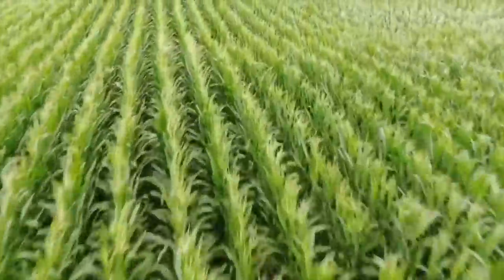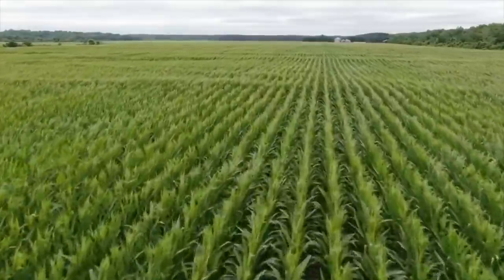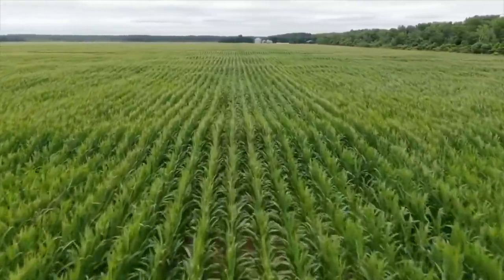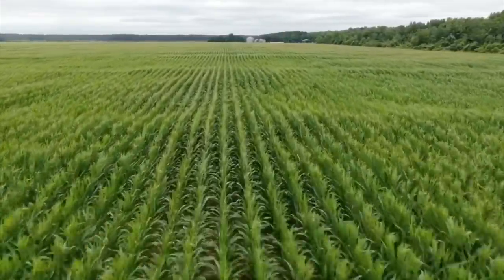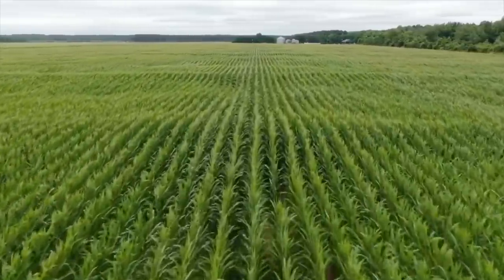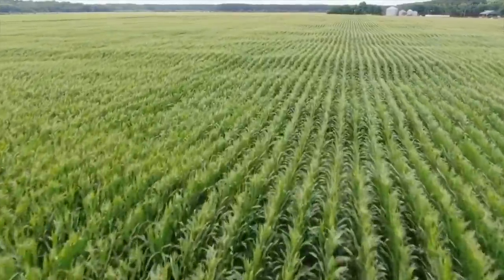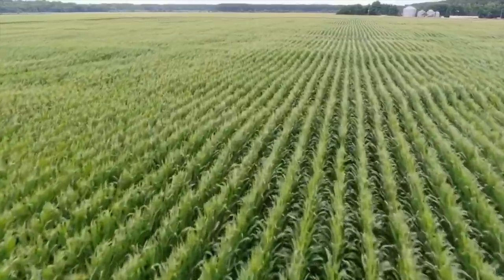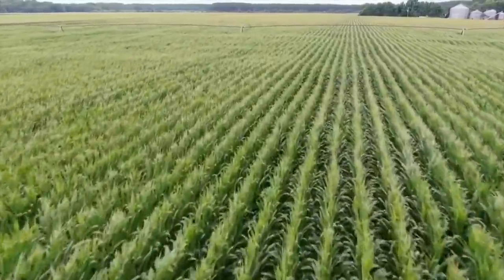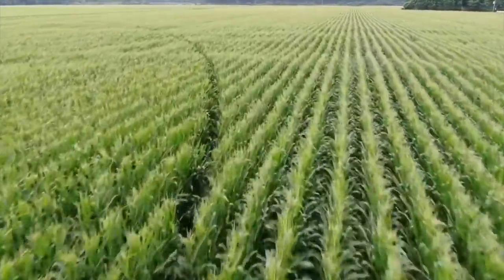That's cool looking right there. All the way back — takes a little bit to fly that far, even at 30 miles an hour. We're at 1,800 feet, a little better than 31 miles an hour. We're 2 minutes and 40 seconds in on this. There's the pivot right there. You can see the pivot track.